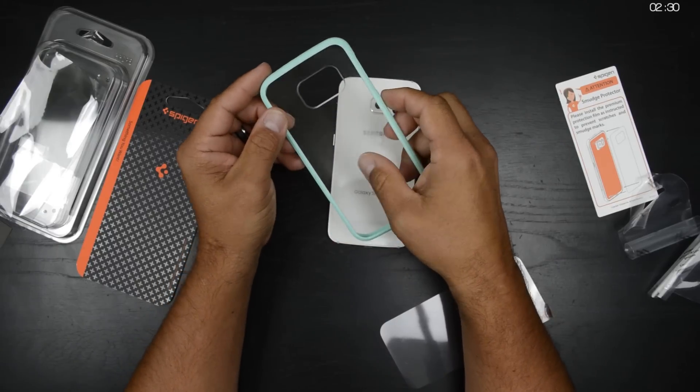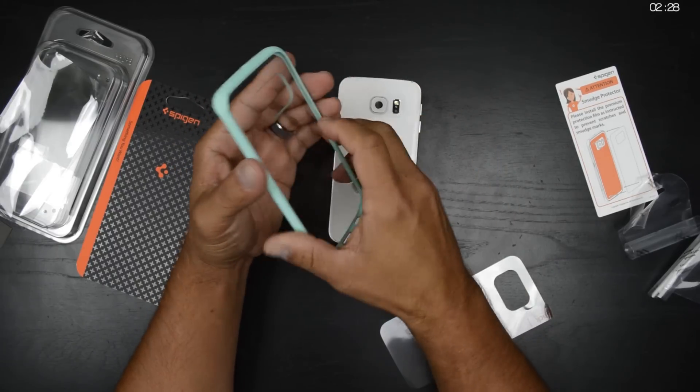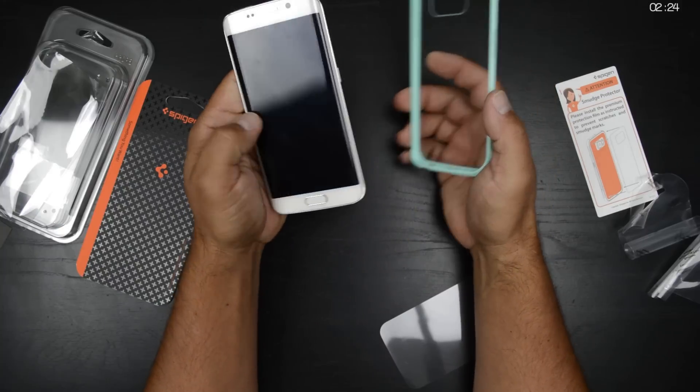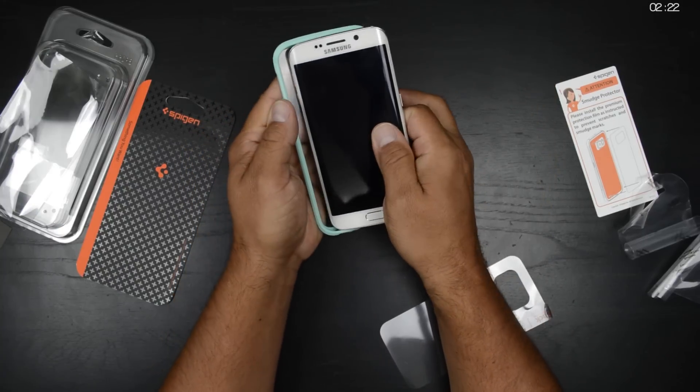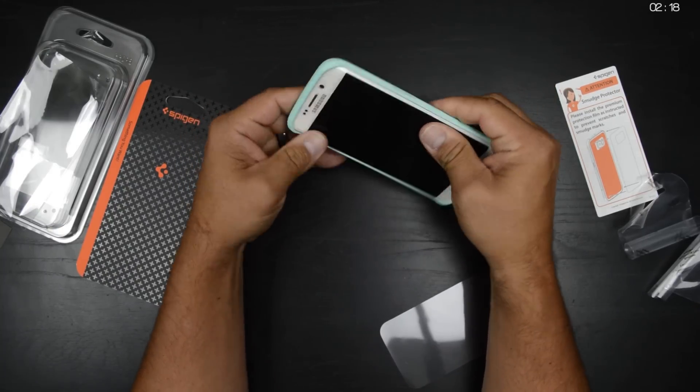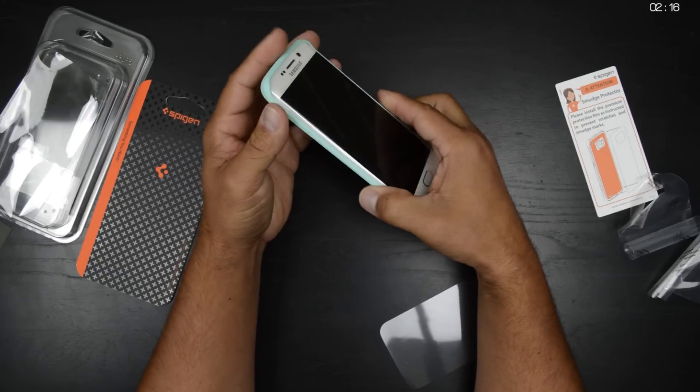After getting that film off, this is absolutely crystal clear. It does look like it is going to be a fingerprint magnet though. I'm going to go ahead and put the left side in first — it's got the most buttons — and everything pretty much just snaps in pretty easily.